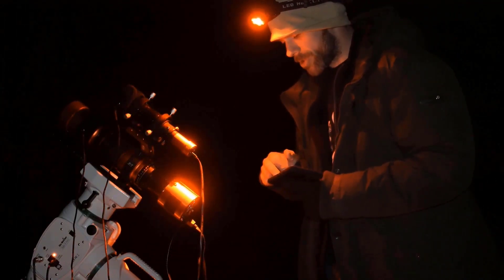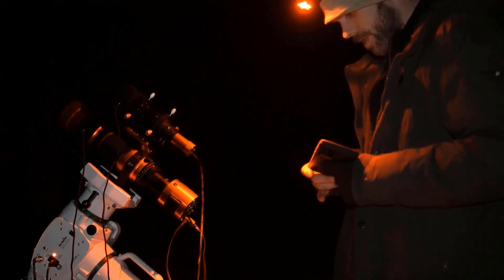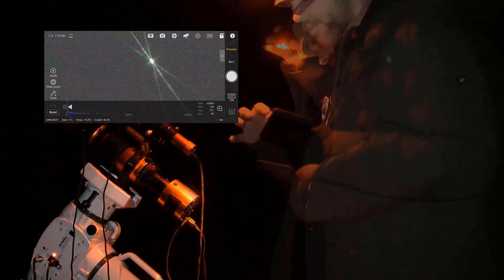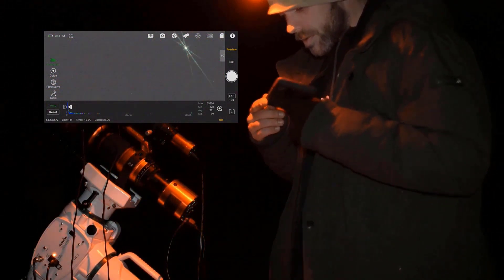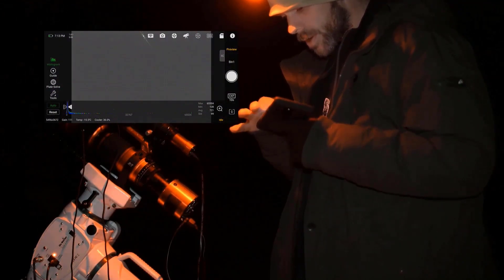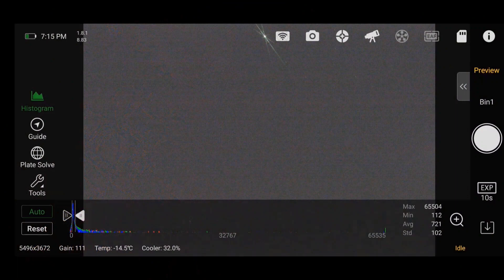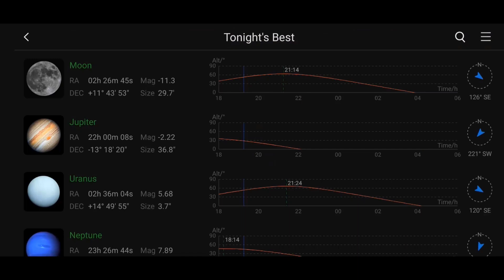First off, we're going to check focus. Going over to preview and we're just going to take a 10 second exposure to see if we're in focus or relatively close. Once that center spike is right in the middle of that X, we're in focus. There we go — we're getting closer. Okay, we've got it focused and we're already polar aligned.